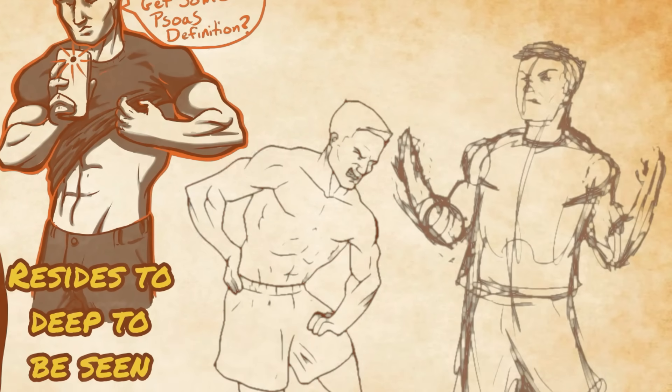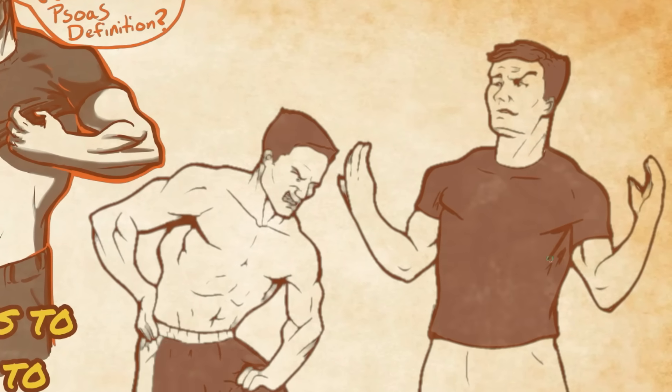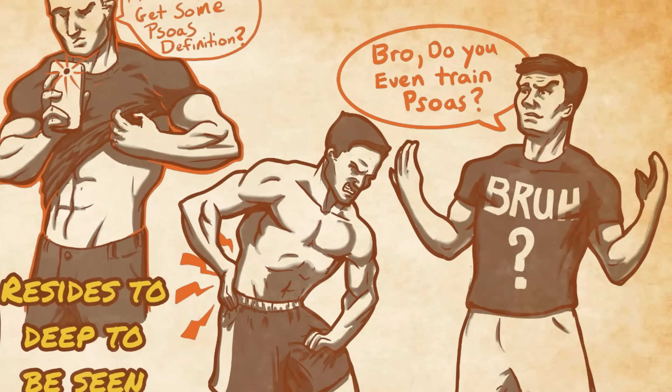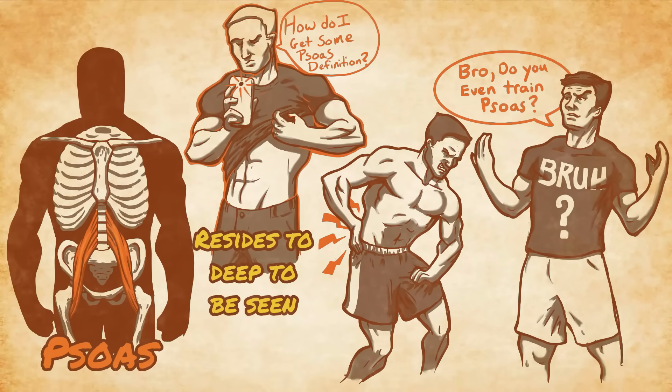However, understanding the psoas' function and training it properly will do more to keep you biomechanically sound and injury free than training any other single muscle in the human body. So over the next 5 minutes we will demystify what the psoas is, what it does, and how you can alter your training to always maintain good psoas hygiene.